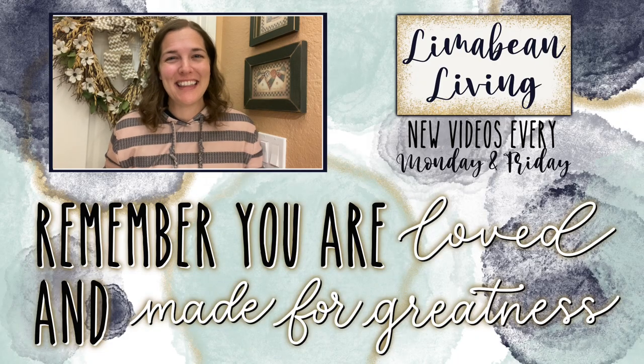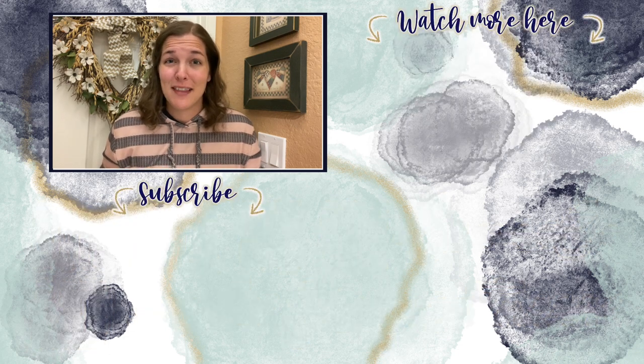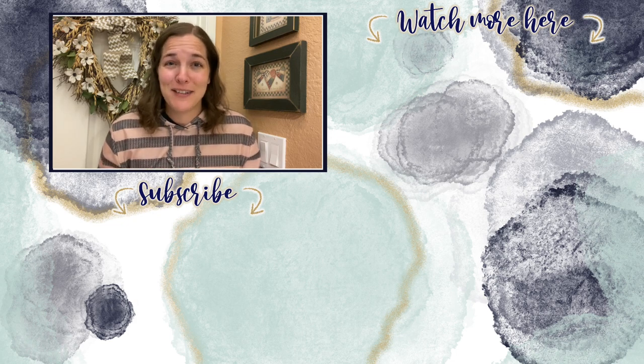You've made it to the end of the video! If you didn't know already, every Monday and Friday you can find motherhood and lifestyle content on this channel. Since us moms have to do it all, that may mean yummy recipes, easy DIYs, mom hacks, cleaning and organization, or just a combo of everything. Please know that you are loved and you are made for greatness — I will catch you in the next one.